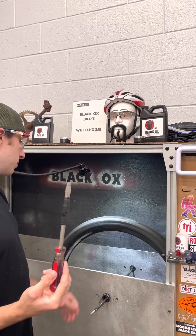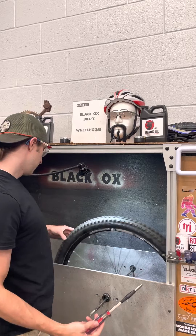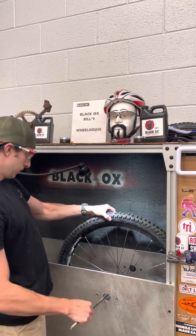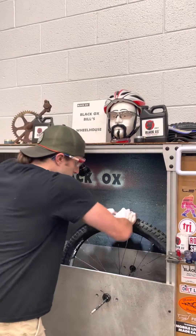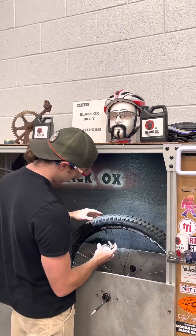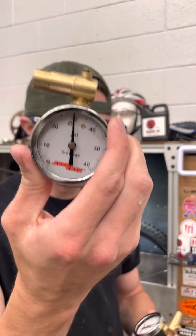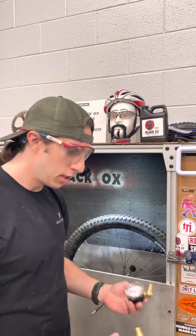Almost immediately sealed. Nice good squeeze — still sealed up. Let's see how much PSI was lost. This is before, this is after. Maybe one loss of PSI, which is pretty incredible for a 12 millimeter hole.